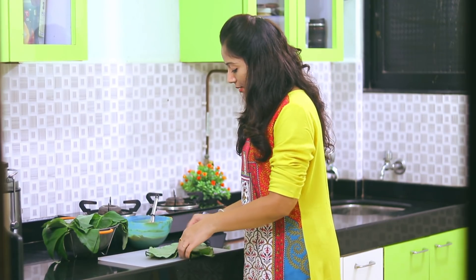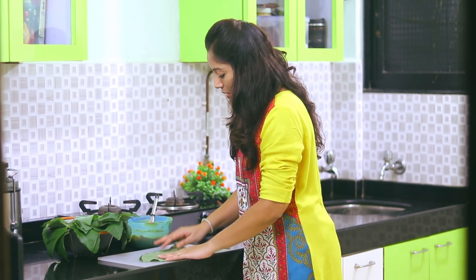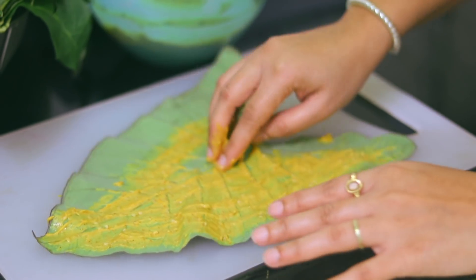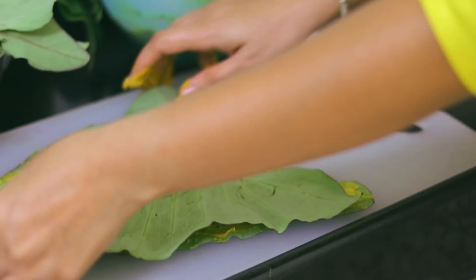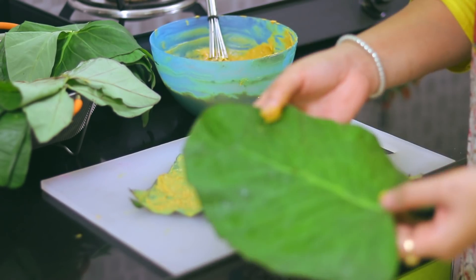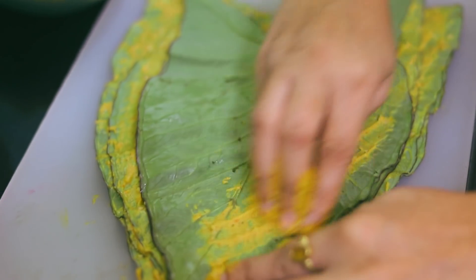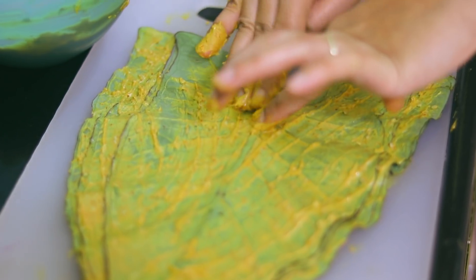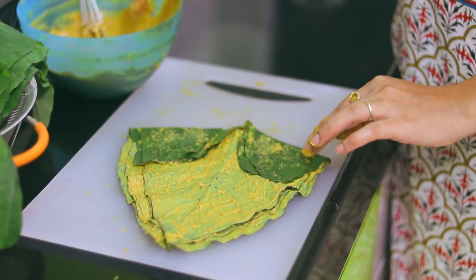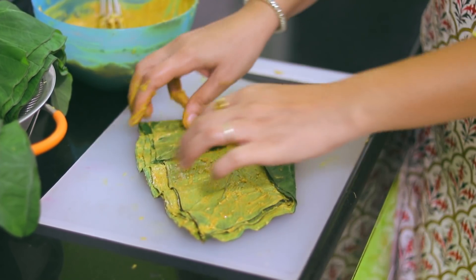We have to roll it and then we have to roll it again. That is how we make this product, and we can apply this product. We can have a product on that, and after the shape comes, we need to remove the shape, fold the shape, and block the shape.